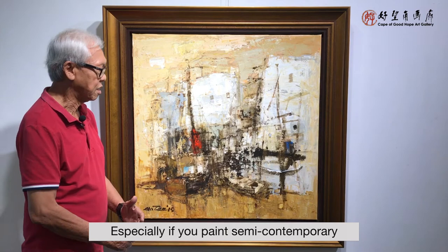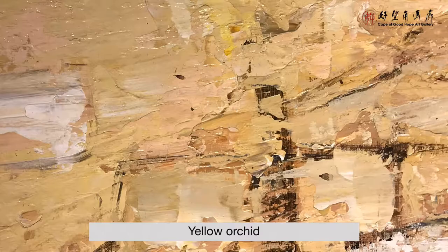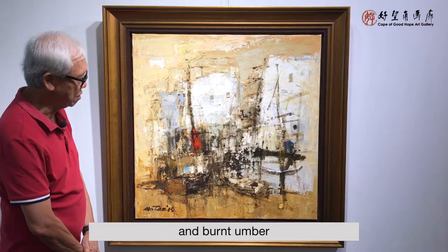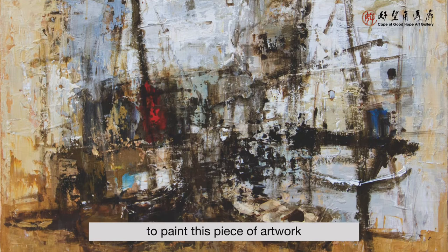So in this painting, it's a combination of the East and West. I'm using Raw Umber, Yellow Ochre, and Burnt Umber to construct this piece of artwork. Here you can see the Chinese calligraphy brush strokes, and at the back I'm using the palette knife to paint this piece of artwork.